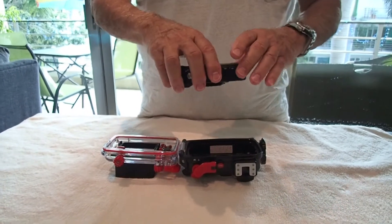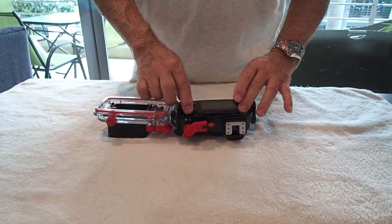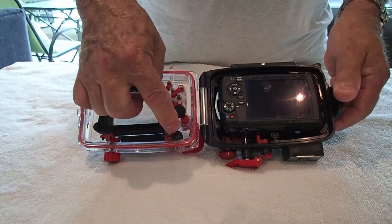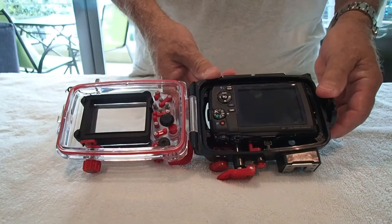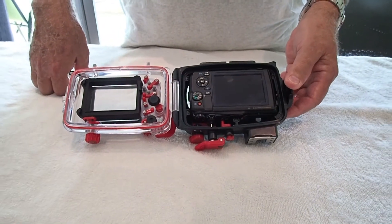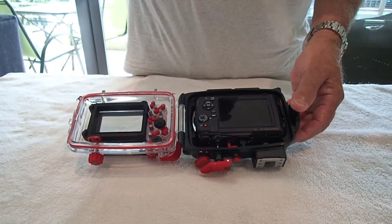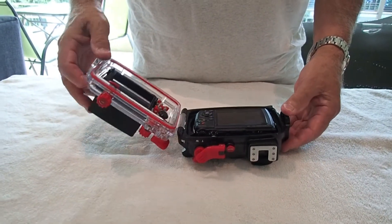It's really easy to access all of these controls and it tells you what you're doing on the screen. Or you can set it on automatic and not worry about it. There's a little rubber thing here that rubs on the exposure ring, and it even has a knob that lets you geo-track your pictures. I don't think it works under water, but you can put GPS tracking on your pictures so you know exactly where you were.